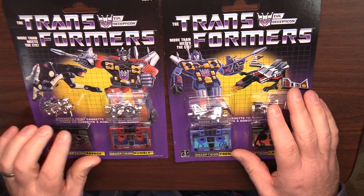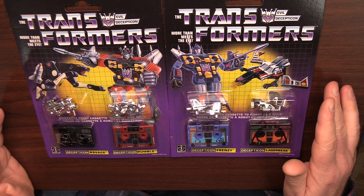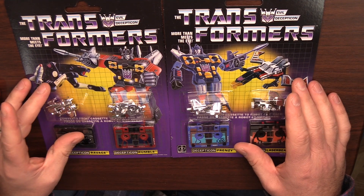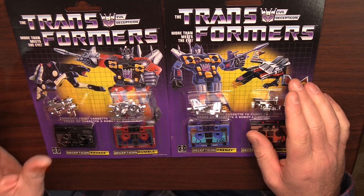As I've mentioned numerous times, these tech specs, you can read them quite easily without the assistance of the red decoder. As I mentioned in the intro, I got the two of these as a fantastic deal on eBay, whilst I really only want this set. However, in terms of the robots, I do prefer the look of Frenzy over that of Rumble.